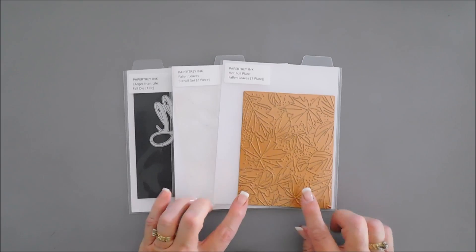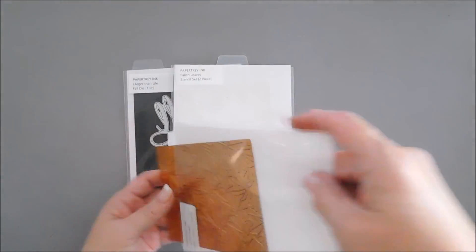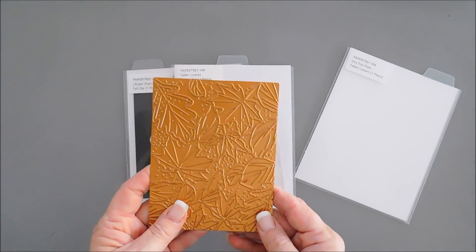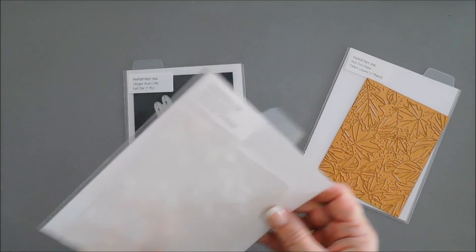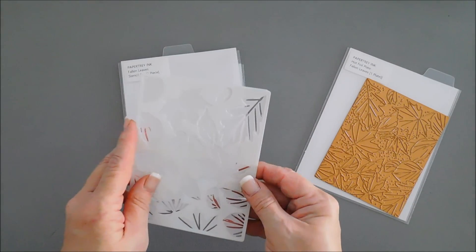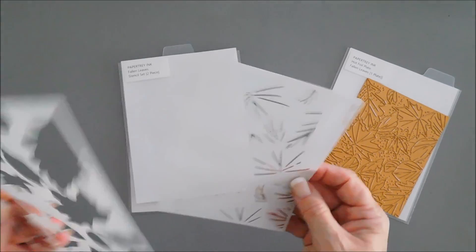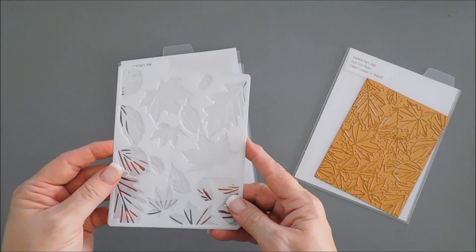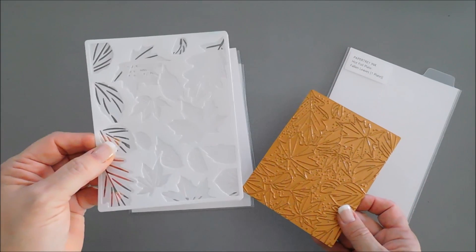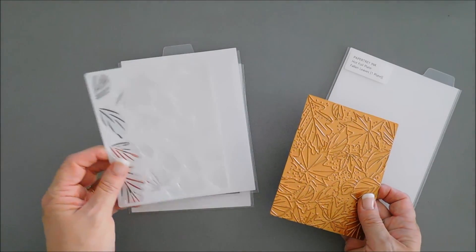This is their debut item: the beautiful hot foil plate called Fallen Leaves — a full background plate. There's also a coordinating stencil called the Fallen Leaves Stencil Set, a two-piece layering set for an A2 size card. You can use this on its own or coordinate it with your foiling — foil first, then color in with the stencil for a quick, easy, fabulous card, great for mass producing.